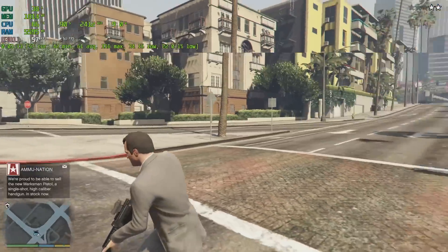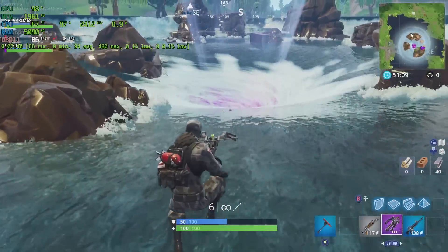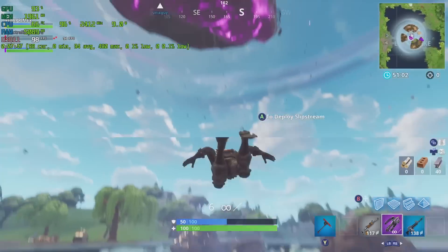And finally Fortnite, because so many people asked me — I don't personally play this game anymore. At 1080p all high settings with shadows off, we're averaging 94 FPS.